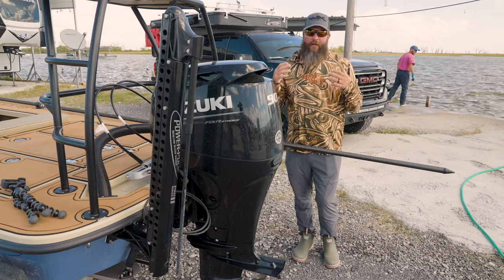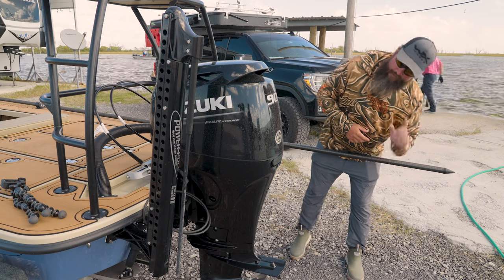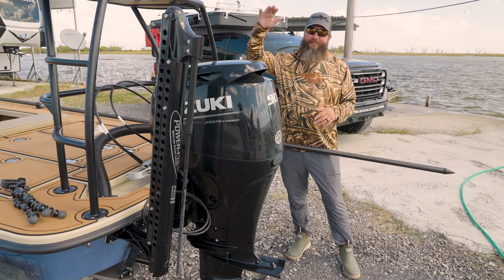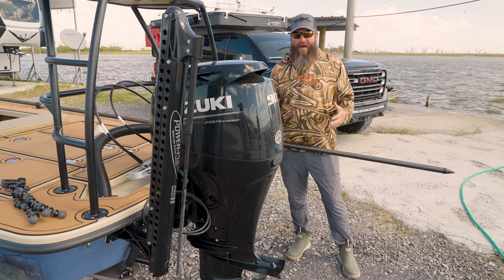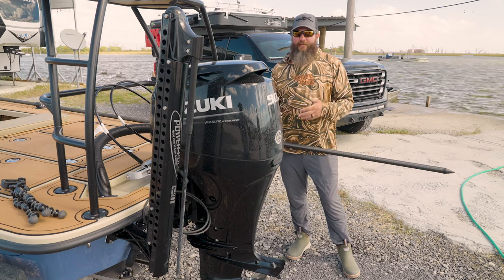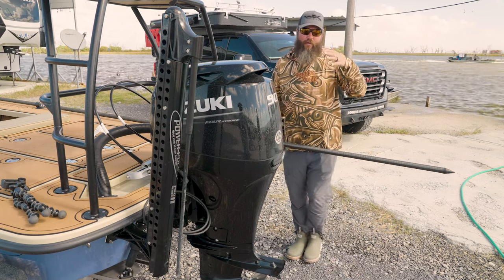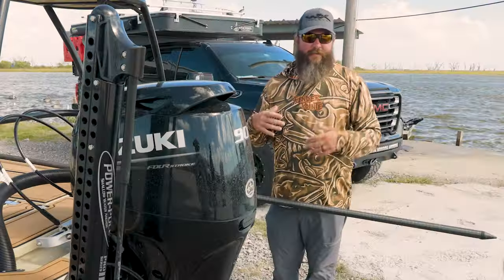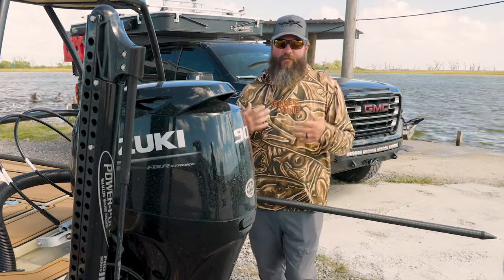I went with the Power Pole on the back — this is the 6-foot Pro Series 2. I chose the 6-foot because it keeps the height down so it doesn't interfere when I'm up there polling, and honestly I'm usually in less than two feet of water when fishing out of this boat. The 6-foot has done everything I need. Some people mount two, some go with the 8-foot, but one 6-footer is all I need.